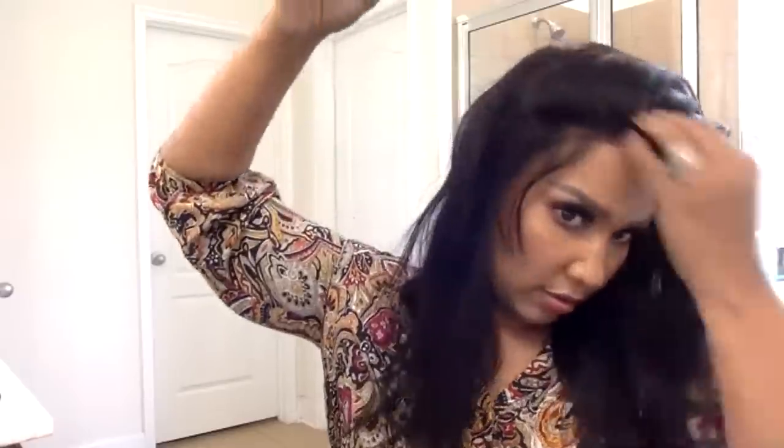You can curl this or flat iron it — it's a little bouncy right now because it's straight out of the box, so you can see exactly what you're getting. You can part it pretty much anywhere, and you can wear it up too.